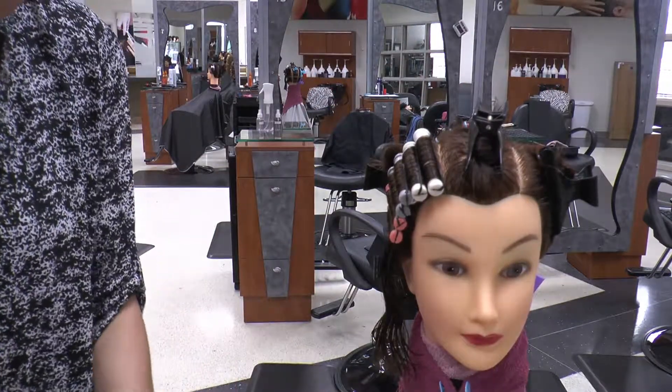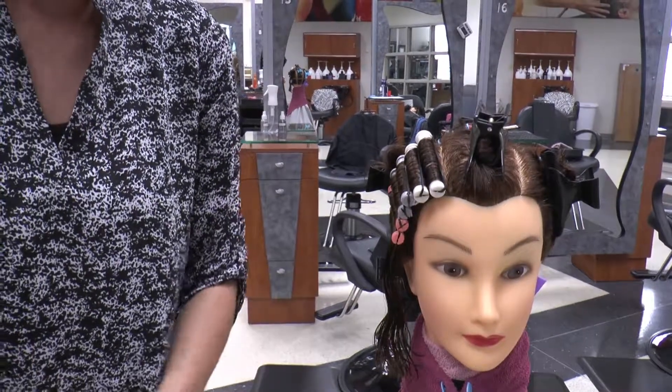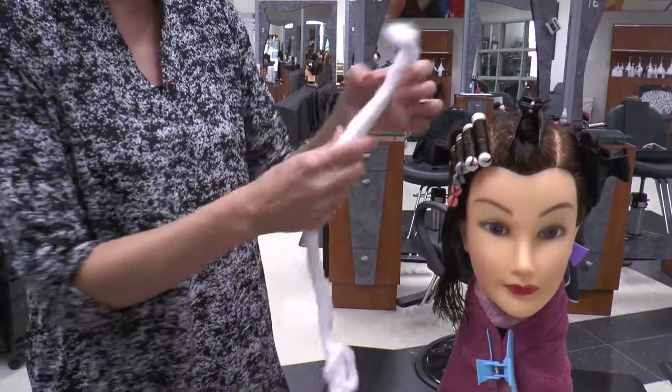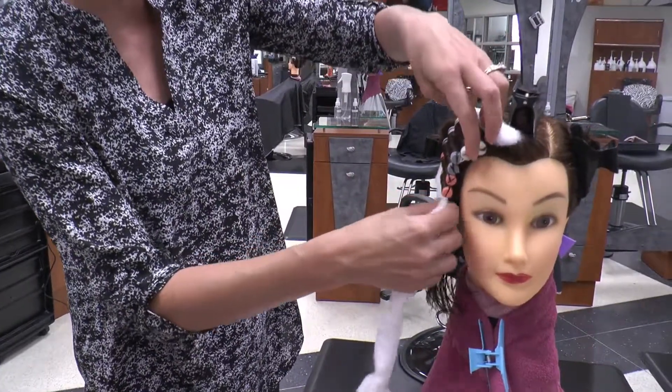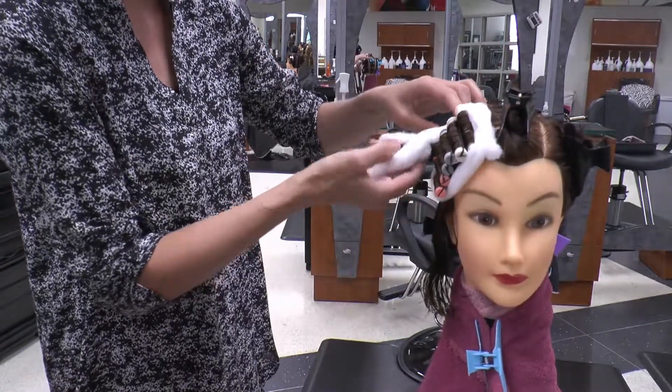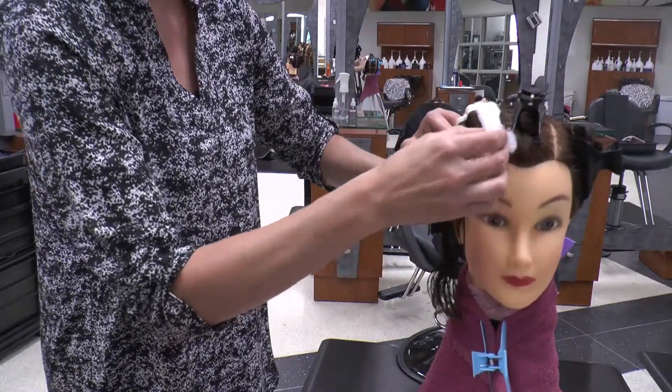When you're done wrapping your six rods, your examiner will come over and ask you to complete your perm. At that portion, you're going to wrap the cotton around the six rods. You do not have to focus on the hair that's remaining — you only have to worry about the six rods that you have used.